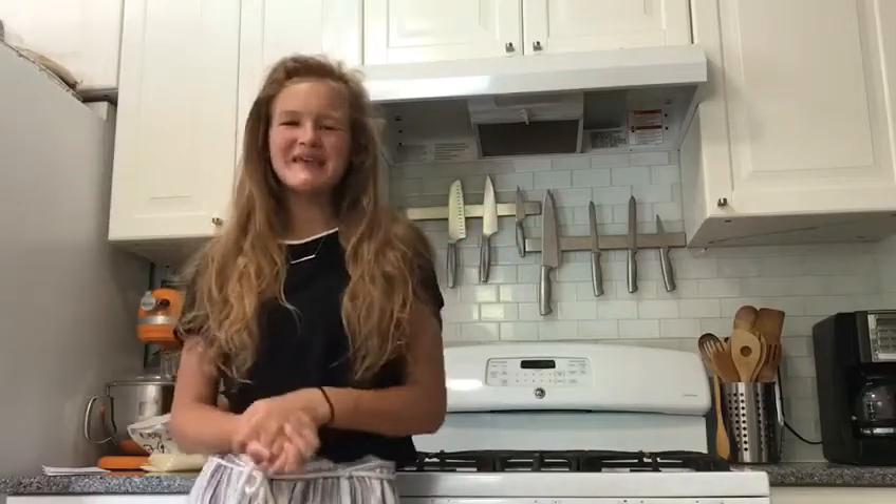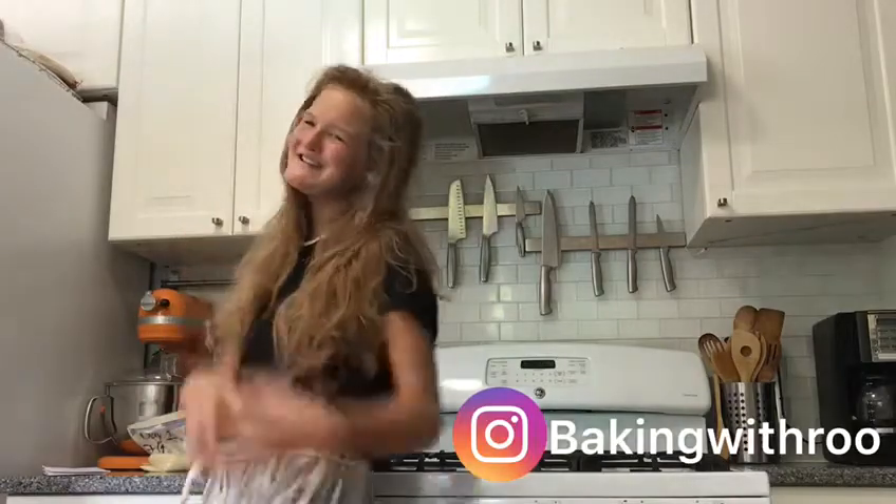Welcome to Baking With Root. Today I'm going to be making Amish Friendship Bread. I'm not going to list all the ingredients because depending on the recipe, it can vary. Stay tuned and join me trying to make Friendship Bread.